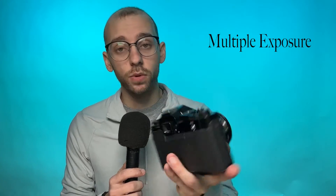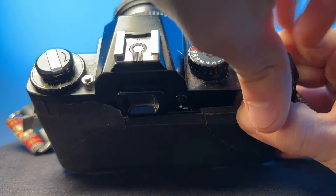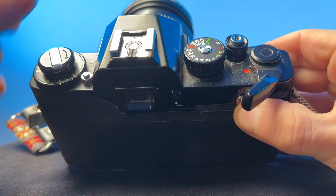On this camera, you've also got one of my favorite features: the multiple exposure button. This feature is really easy to use. All you have to do is hold down the multiple exposure button while you advance the film advance lever, and when you do that, all you're doing is resetting the shutter without advancing the film through the camera or advancing the film counter on top of the camera.